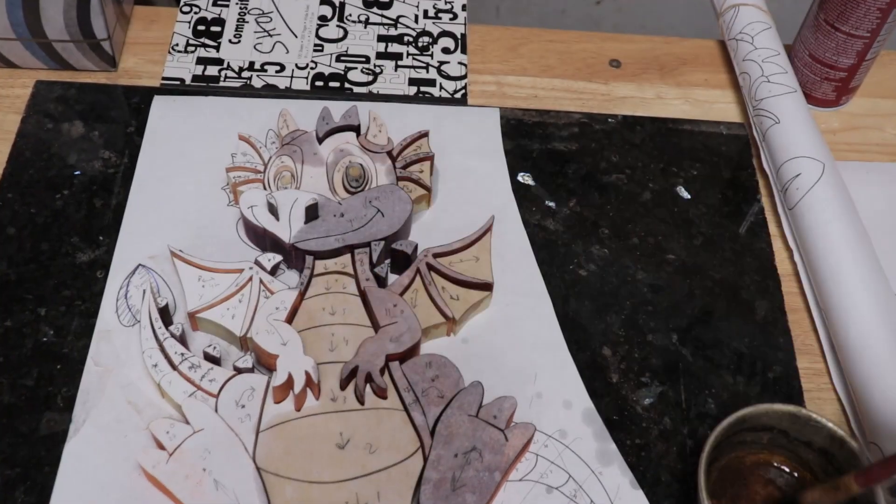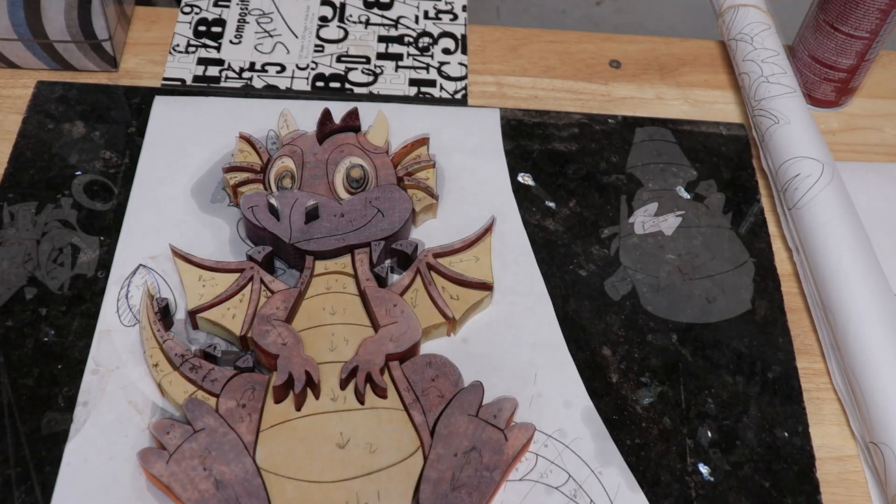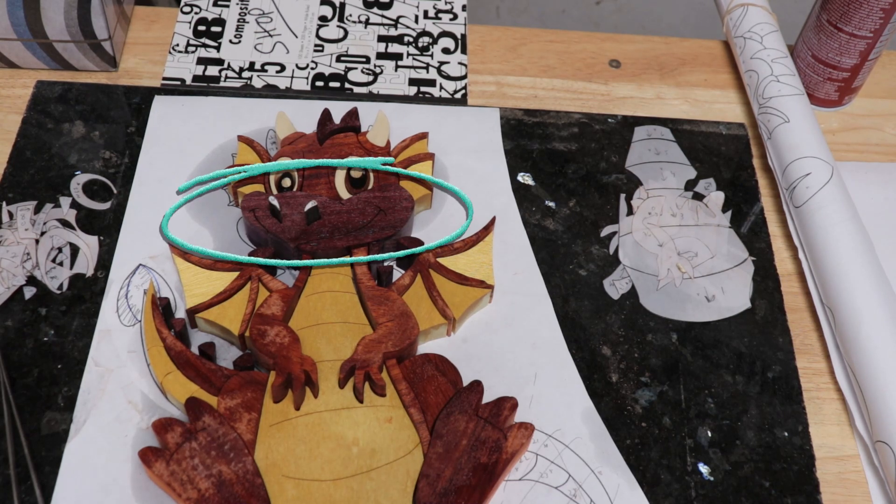I used some mineral spirits to make it easy to take the papers off. I didn't like the Purple Heart part of the face so I remade that piece in Yellow Heart and thought it looked much better.